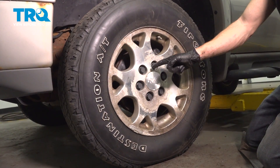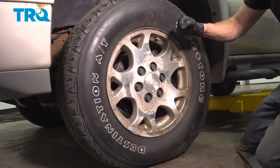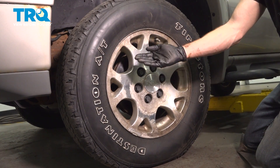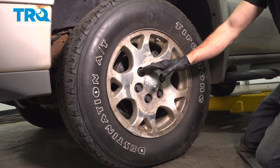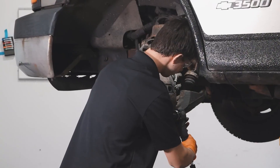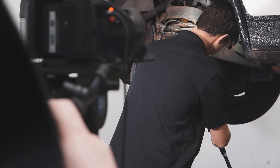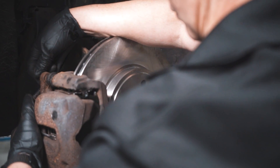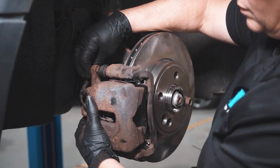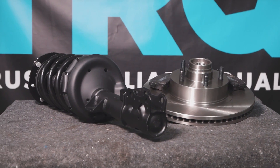We've fully installed our ABS sensor. At this point, hop in the passenger compartment and pump up that brake pedal until it's nice and firm. Take your vehicle for a road test and make sure you don't have an ABS light. Thanks for watching. When only the best will do, demand TRQ — the only company that lets you view before you do. TRQ is committed to offering the highest quality aftermarket auto parts engineered with peace of mind.